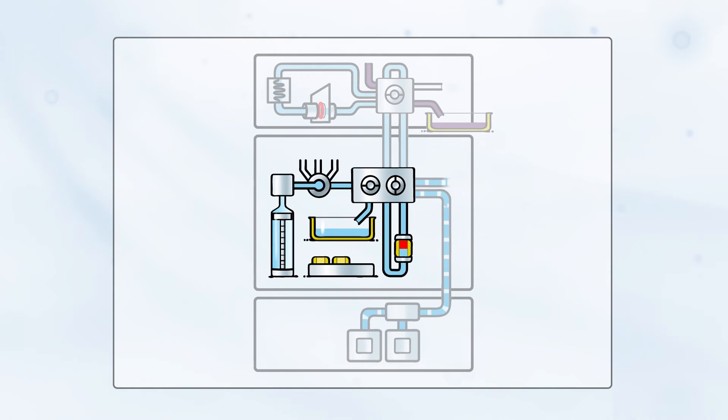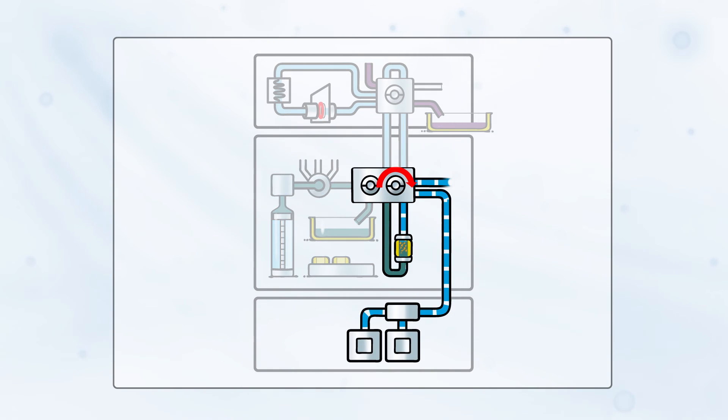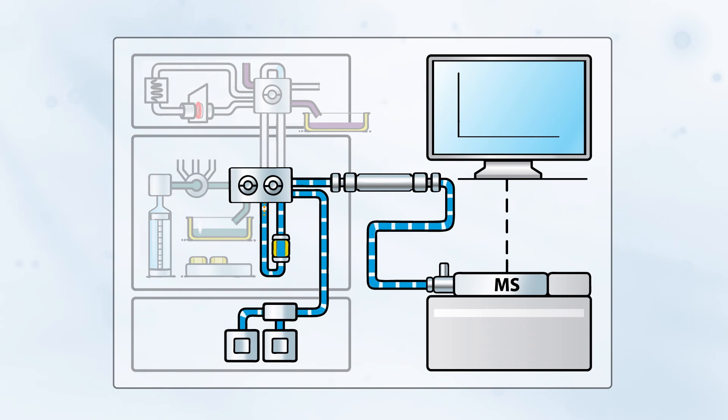After desorption and trapping of the analytes on the SPE cartridge, wash solvent is aspirated by the syringe and flushed through the cartridge for extra sample cleanup. The SPE cartridge is then switched into the mobile phase flow path of the LC system for elution of the analytes into the LC-MS system, where analytes are separated and analyzed.